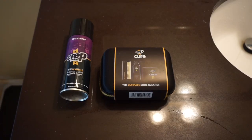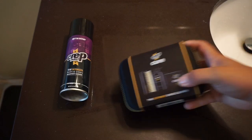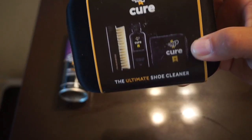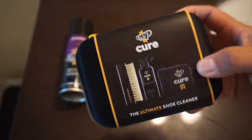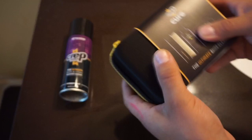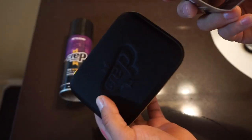How's it going YouTube? Coming at you guys with another YouTube review. This time it's not a sneaker review, but it is a product review that I got for you guys. And it is the CreperTech Cure, which I got right here. Let me go ahead and show you guys what's in the package.